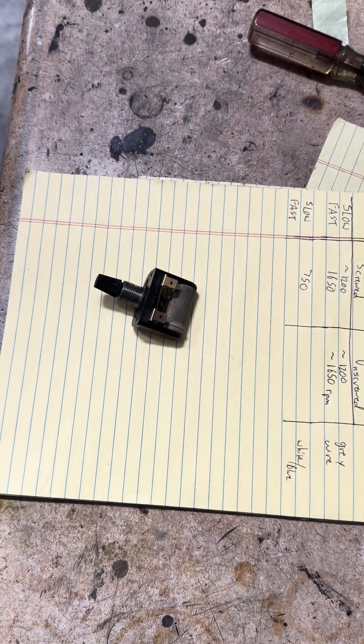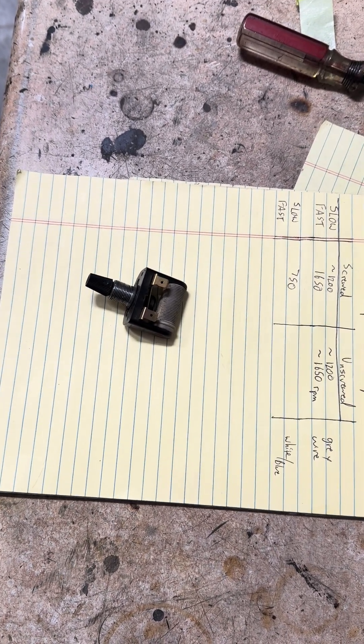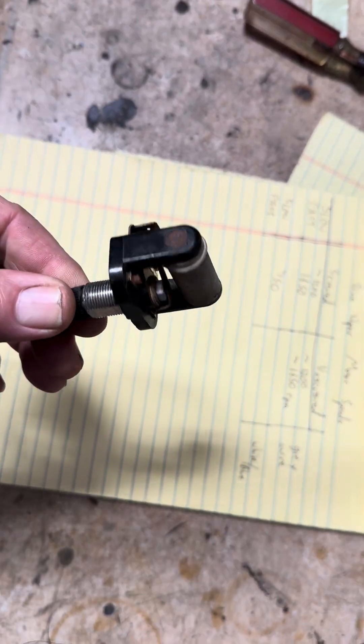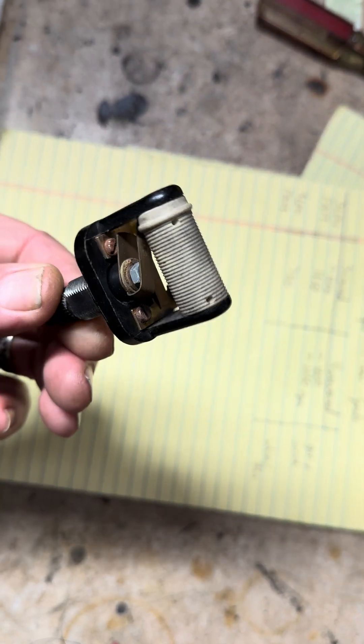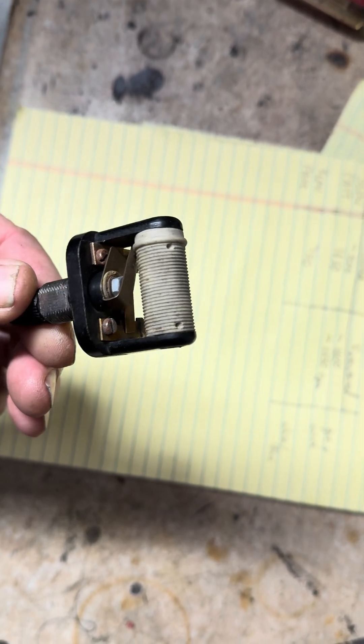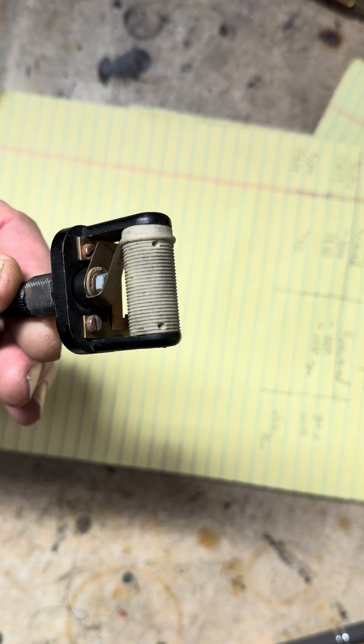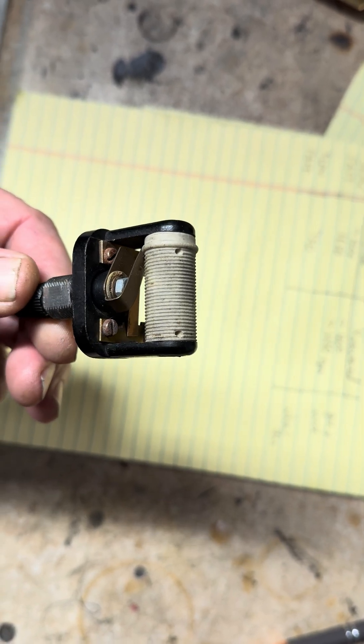What we have here is a rheostat made by CEAM — C-E-A-M. This particular one is being used as a demonstrator to show how all the components go back onto it. It does not currently have any wire on it, but imagine all those creases going around that ceramic drum as wires.